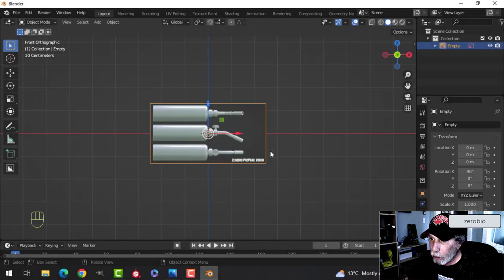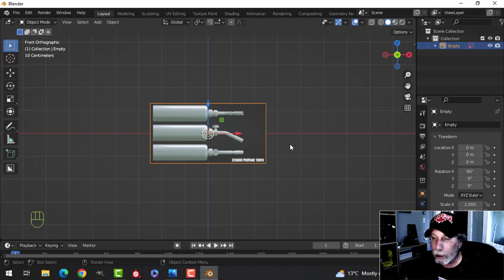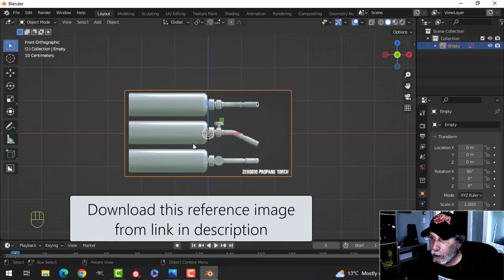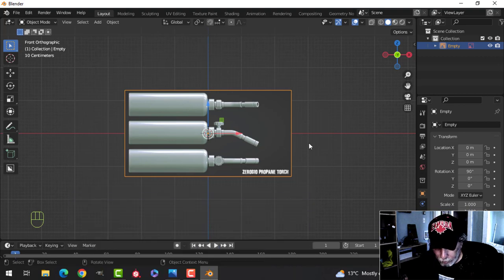It's time to get working on this propane torch. This is going to be a two-part video — in the first part we'll do the modeling and in the second part we'll do the texturing. This image is available for download, just follow the link in the description, and I've just brought it in here.